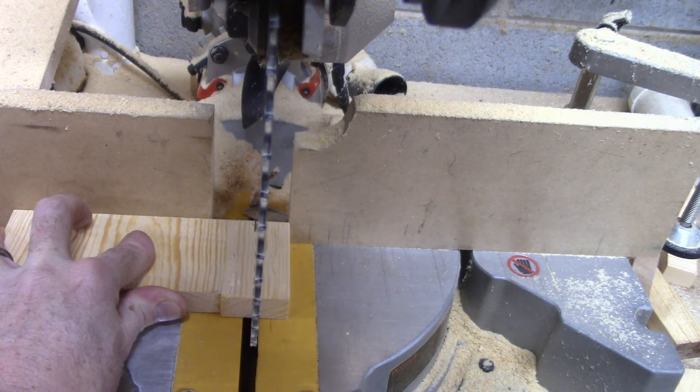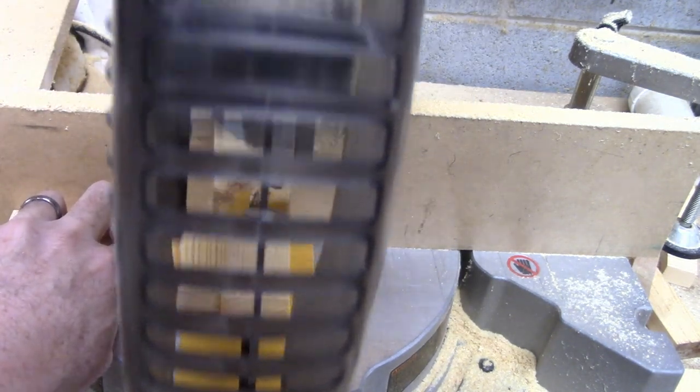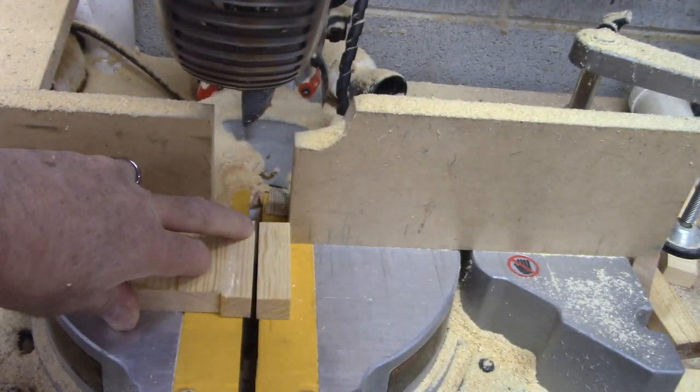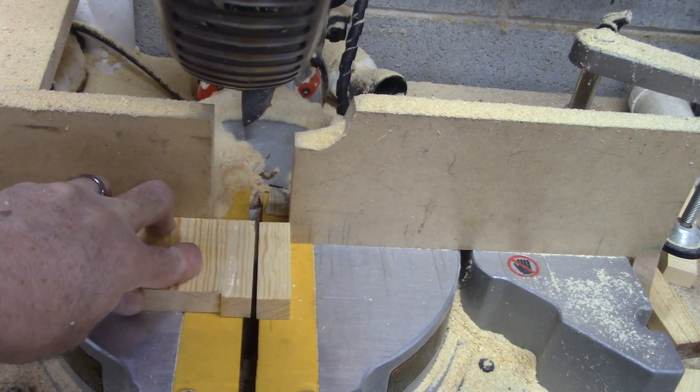I hope I'm lined up good — I can't see as well as I normally can because of the camera. And then you should get a perfect cut. Right there we just split that line right in two. That's how you do it. Thank you for watching.